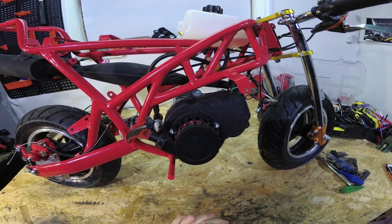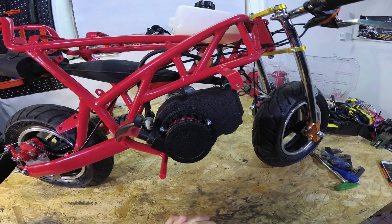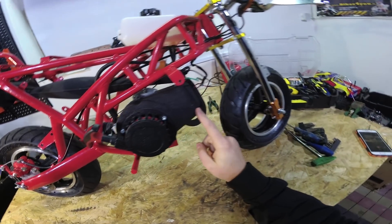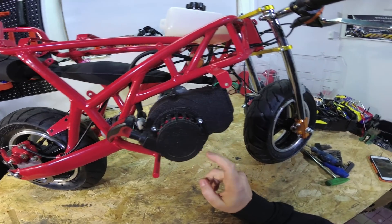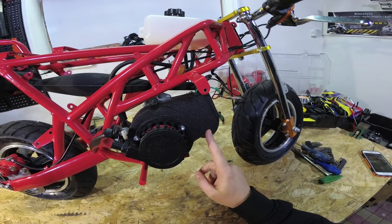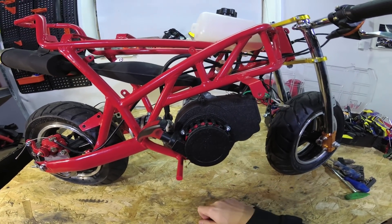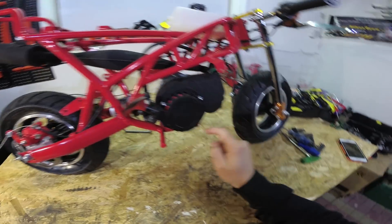Hey guys, welcome to my channel. In this video I'm gonna show you how to replace the coil in a standard 50cc pocket bike engine. This is gonna be step by step what you need to do to replace the coil and how to do it properly. So let's start.